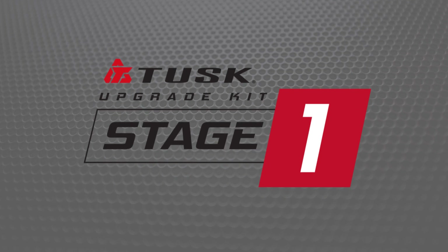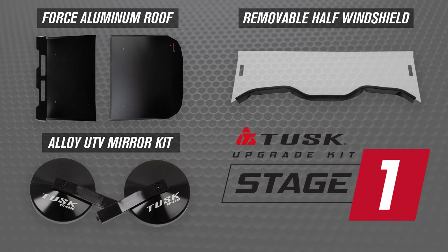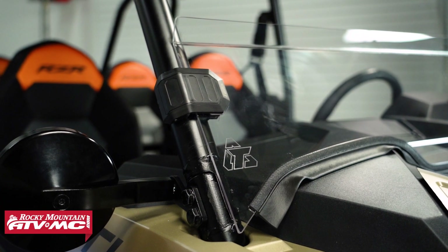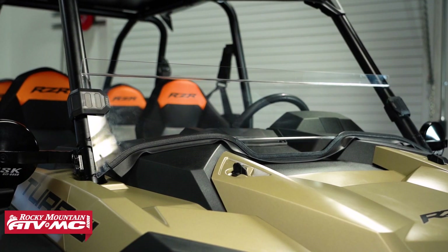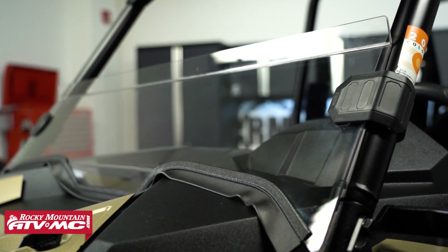First we're going to look at the Stage 1 upgrade kit. The Stage 1 upgrade kit is the most basic out of the three options, but it comes with the must-have stuff. Number one, you have the polycarb removable half windshield. This is going to give you some protection but still allow some airflow into the cab to keep you cool.